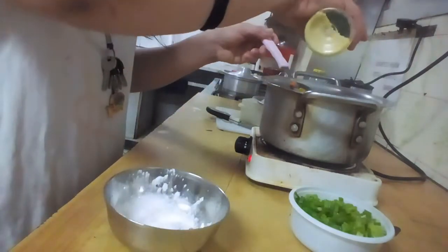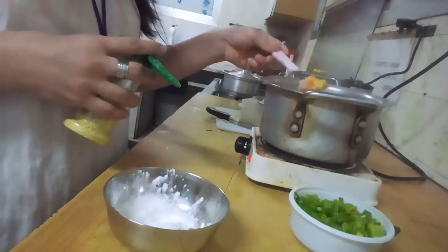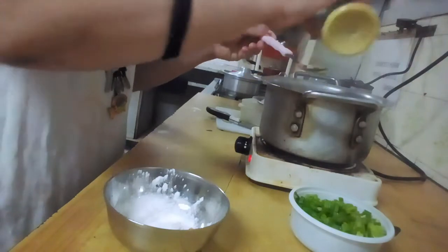We also need to estimate the seasoning to taste. Just adjust the seasoning, guys.